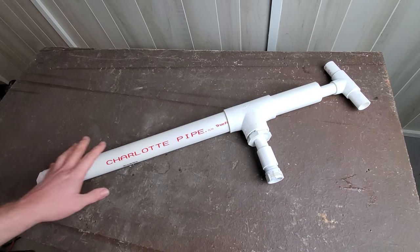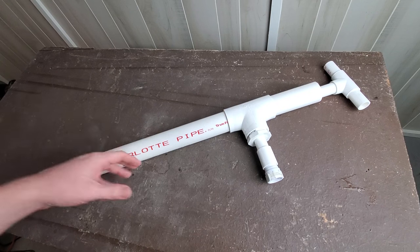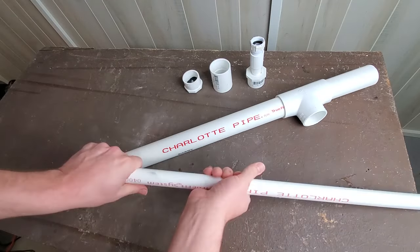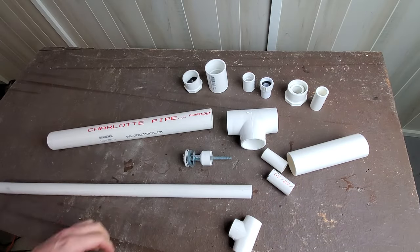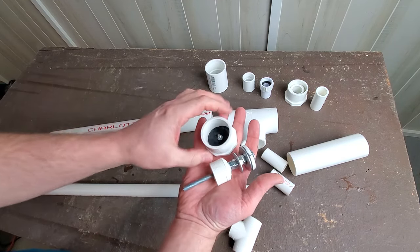I haven't actually glued any of these pieces together because I wanted to be able to take it apart to show you how it all goes together. So the first thing I'll do is just kind of pull apart the main components. As you can see this is almost entirely just put together with PVC pipe and PVC fittings, but I did have to fabricate a couple of parts in order to make it work, and those parts are this one and this one.